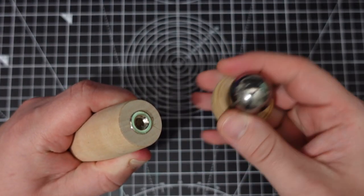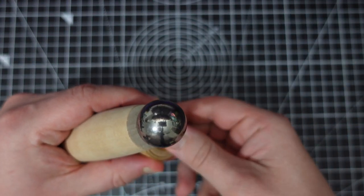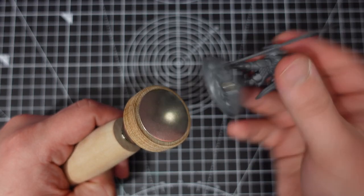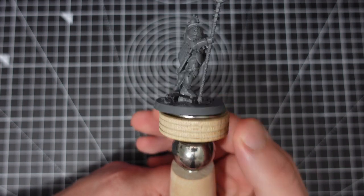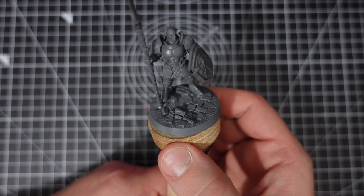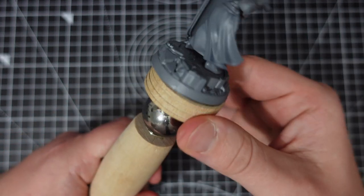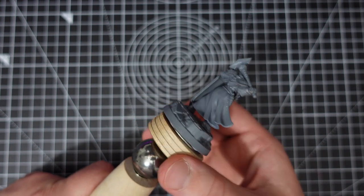The whole thing is magnetic and comes apart, allowing you to use it without the ball if you want to, which might be useful for heavier, more static models. It also has a metal plate on the top, which makes it perfect for hobbyists who magnetise their model bases. Or you can use blue tack, double sided tape or any other temporary adhesive. It comes with a magnet on the base of the handle and a matching one that you can super glue down to your painting mat, allowing you to keep it firmly stood up without the risk of knocking it over.